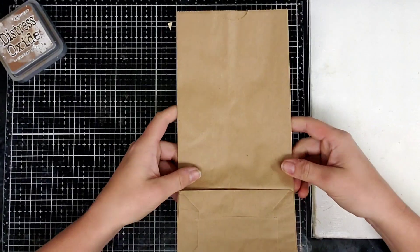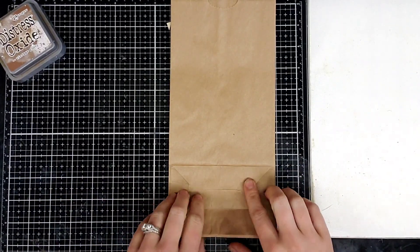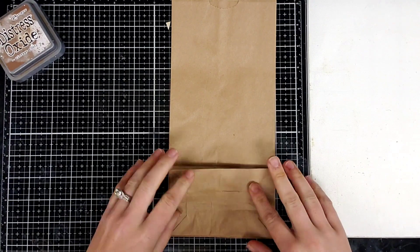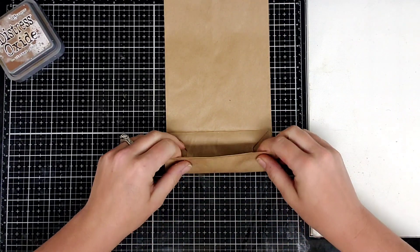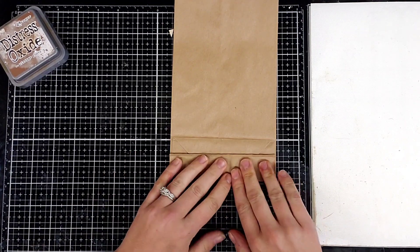What you're going to need is a paper bag to start off with. You're going to turn it to the side that has the flap and you're just going to fold the bottom part up to where it makes two pockets.